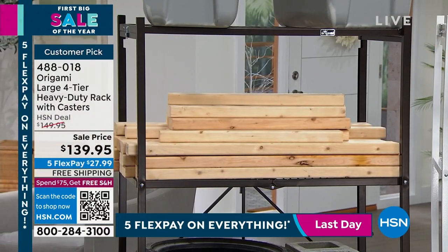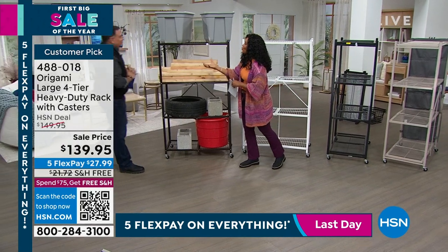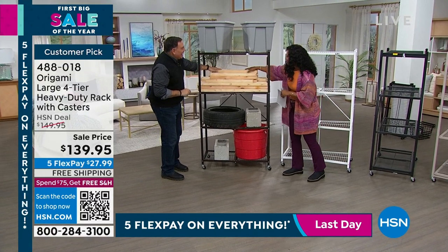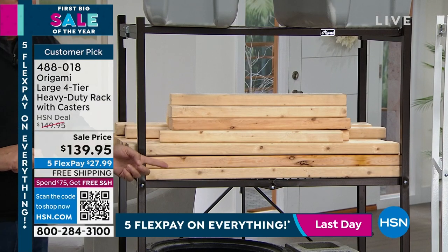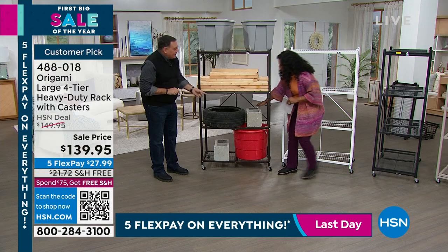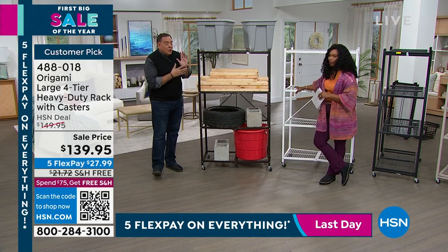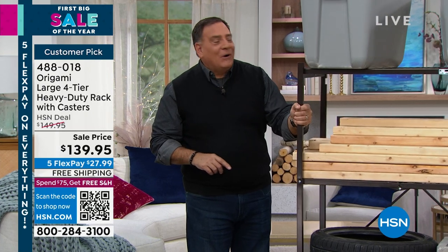While we're on the bronze, note free shipping and five flex payments at about $28 to get it home. Look at literally the heaviest things you could find — they're all right here. We did this to show people that this is real. There are real two-by-fours on here, real cinder blocks at 35 pounds a piece, and a real tire — because you can put all this on your Origami rack and still move it with one hand.